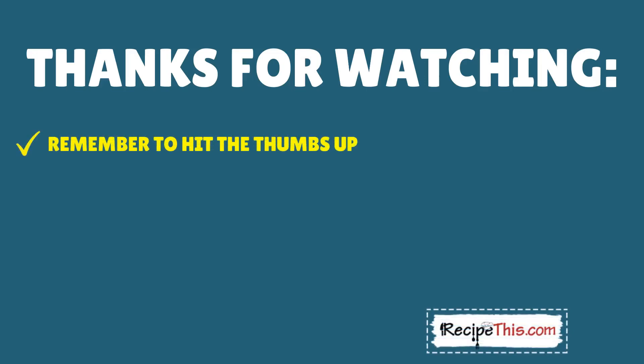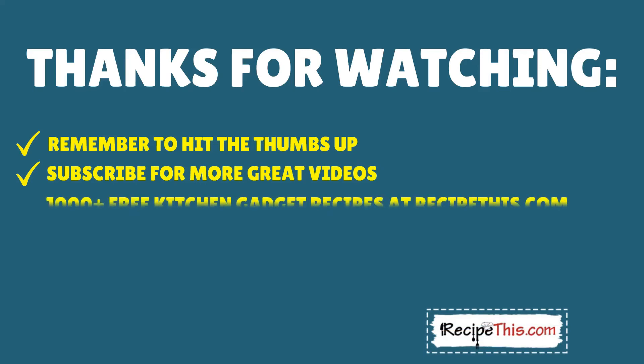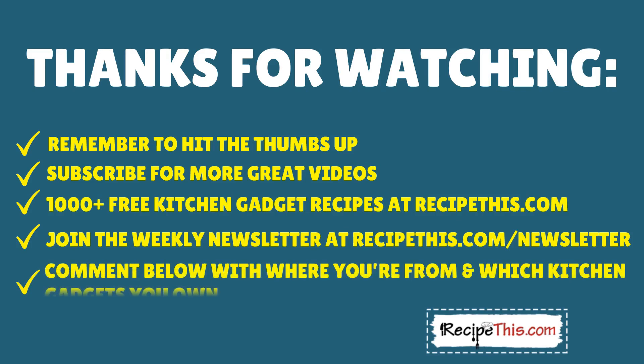Thanks for watching. If you enjoyed this video, don't forget to hit the thumbs up and subscribe for more great videos. Check out a thousand-plus free kitchen gadget recipes at recipethis.com, join the weekly newsletter at Recipe This too, or let's get to know each other — comment below with where you're from and which kitchen gadget you use.